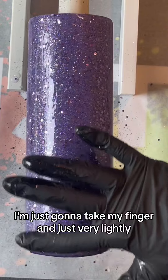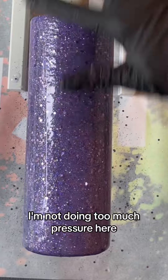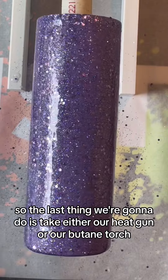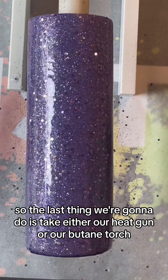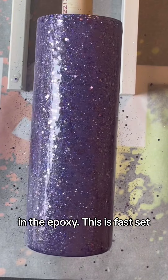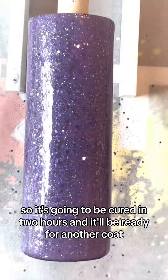After I've got a nice even coat, I'm just going to take my finger and very lightly — not doing too much pressure here. The last thing we're going to do is take either our heat gun or our butane torch and just pass it over this to make sure we're popping any bubbles in the epoxy. This is fast set, so it's going to be cured in two hours and then we'll be ready for another coat.